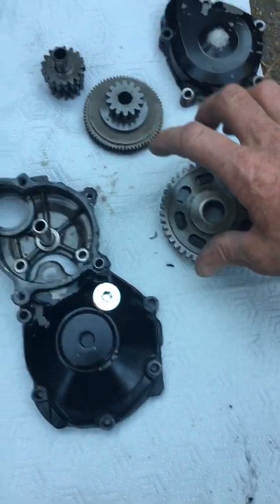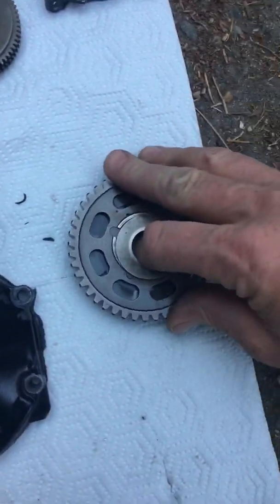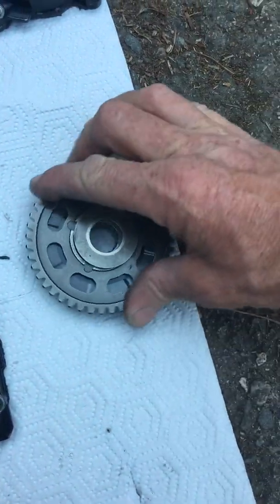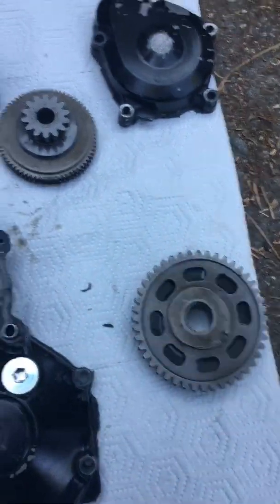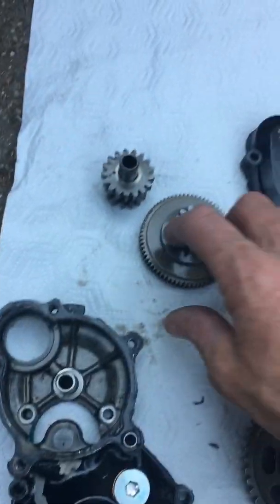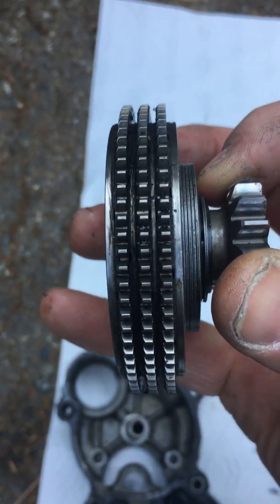I just got all new gears. This is called the starter clutch — it goes right behind here and it turns one way but won't turn the other way. That way when the motor's running it'll let it slide and spin without turning everything else. This idler gear, from a 2003 and up, has clutch discs in between the teeth in case compression from the motor turns backwards — it won't ruin everything up in the starter.